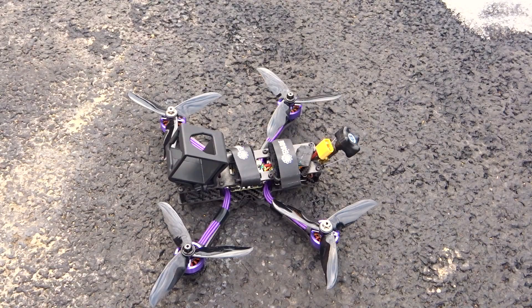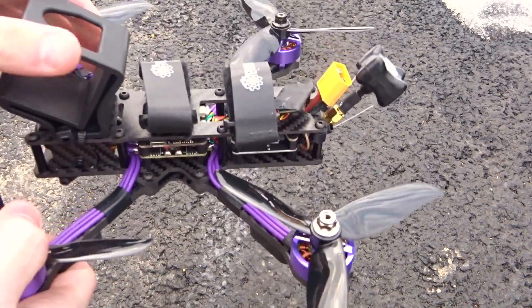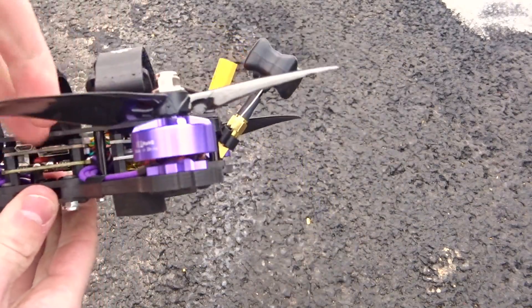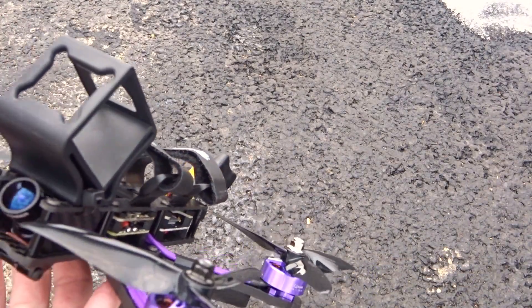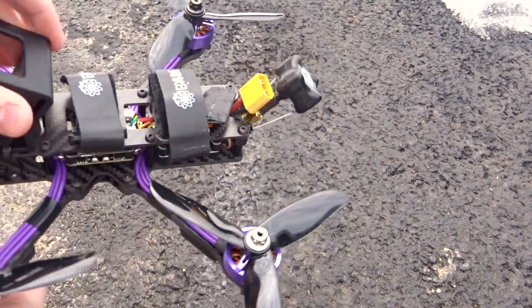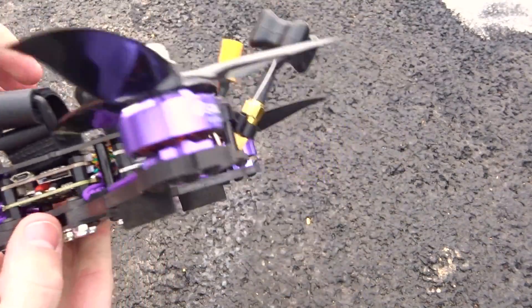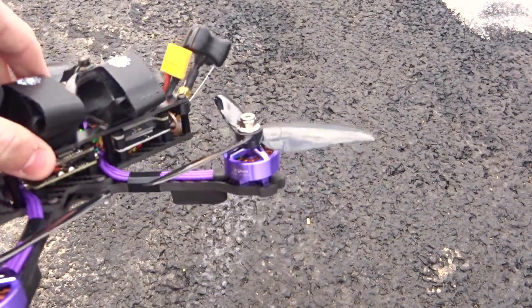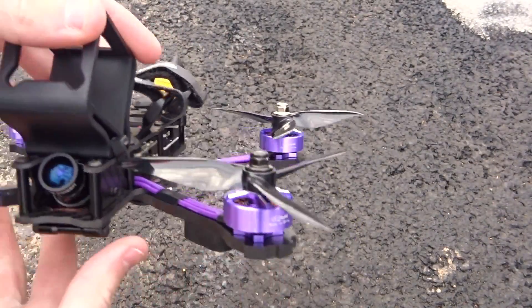I don't have any more footage to show you, so I'm going to leave a link below to Kebab FEB's review of this — he did a quite nice video showing what it's capable of, opened up the top plate, and looked at the electronics a bit more. If it worked, I've seen some very nice footage come out of this quad. For about $220 completely pre-built, it's definitely not a bad quad, and the motors are definitely the nicest part.